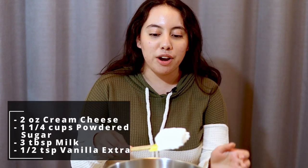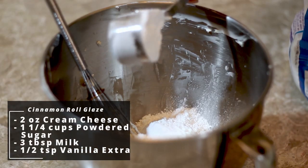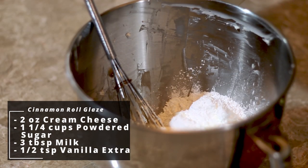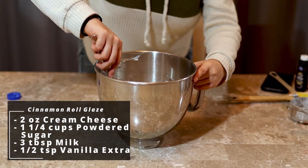Now we're going to work on the glaze for our cinnamon rolls. We're going to start with 2 ounces of cream cheese. To that we're going to add one and a fourth cups of powdered sugar, three tablespoons of milk, and one-half teaspoon of pure vanilla extract. Now just mix that all up.